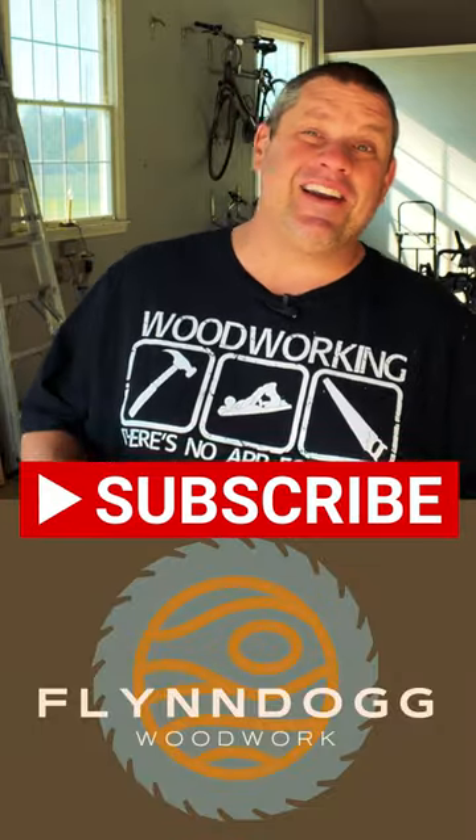Well, thanks for joining me today. For more woodworking tips and tricks, check out Swindog Woodwork on YouTube. Take care, y'all.